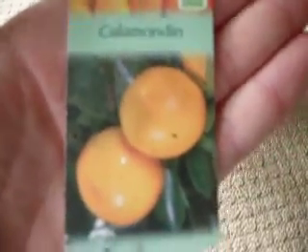This is a variety — it is Calamondin. It fruits all year round.